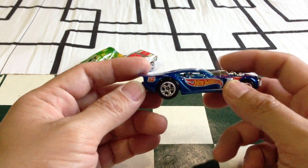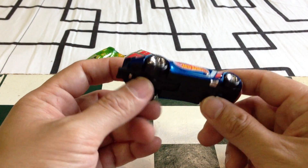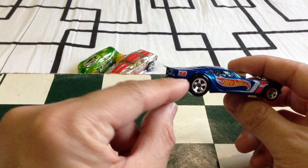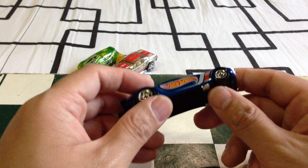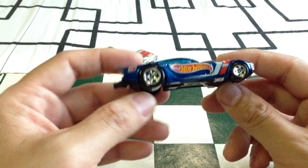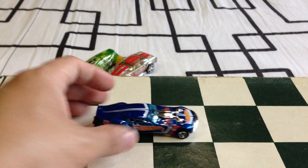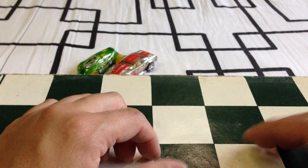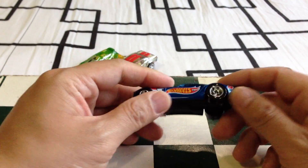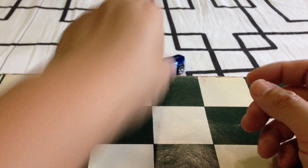I suggest if you're going to pick one of these — and this is abundant, there's a lot of these cars out there — just pick one with the nice tempos on the number and the Hot Wheels logo, as well as the stripes. Because I've seen some that have really crappy tempos on them. It's nice with the wall tracks — there's a version of this with the plastic top, perfect for wall tracks.